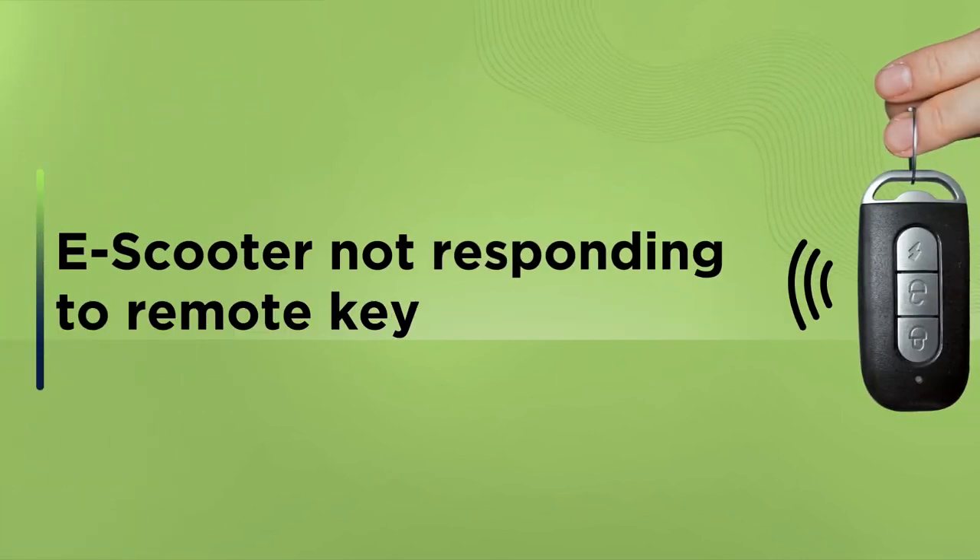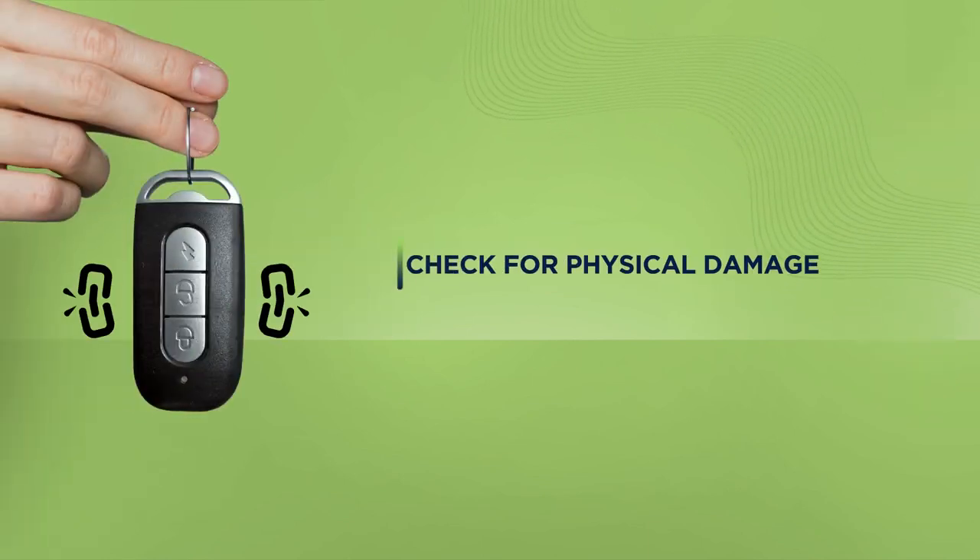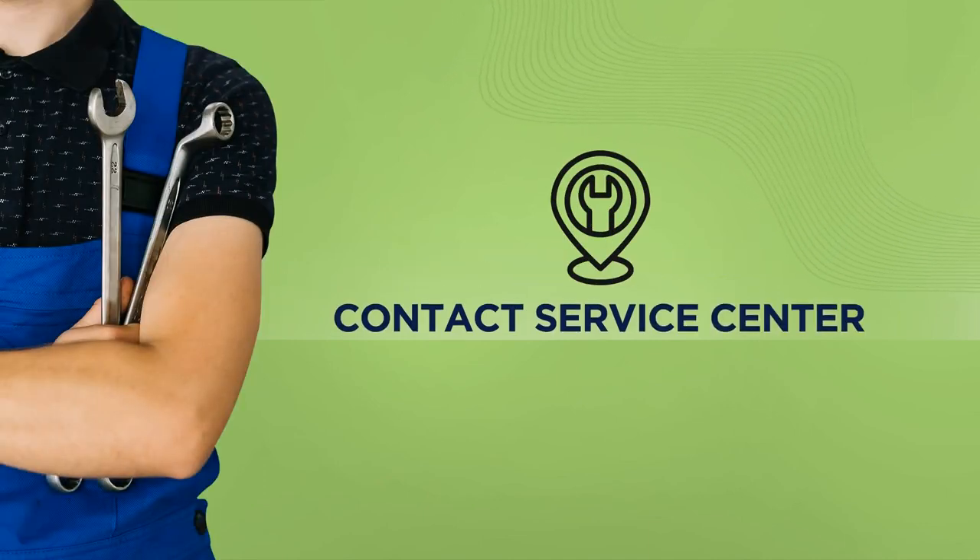In case your vehicle does not seem to be responding to the remote key, check if the battery has been discharged or if the key has been physically damaged. If everything seems fine but the issue persists, contact the authorized service center.